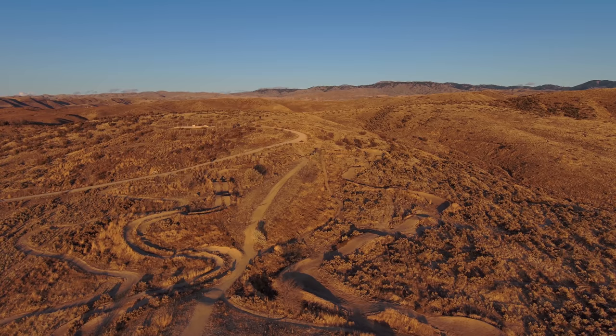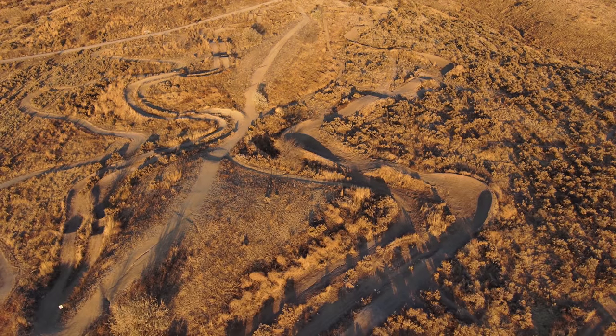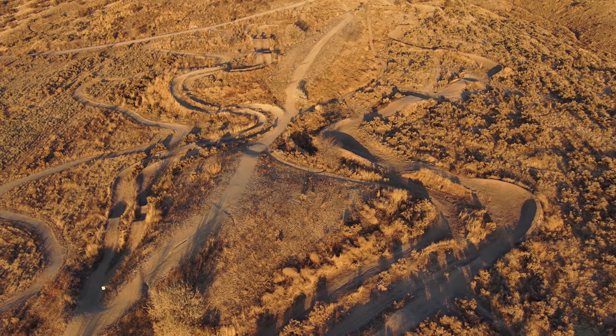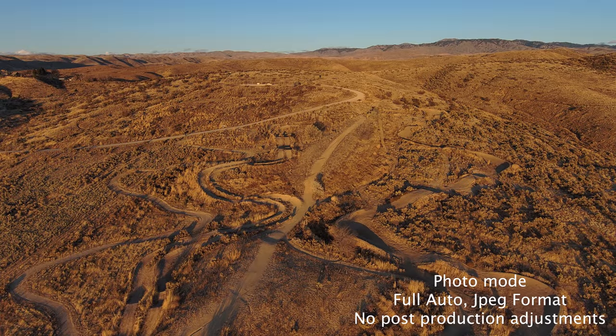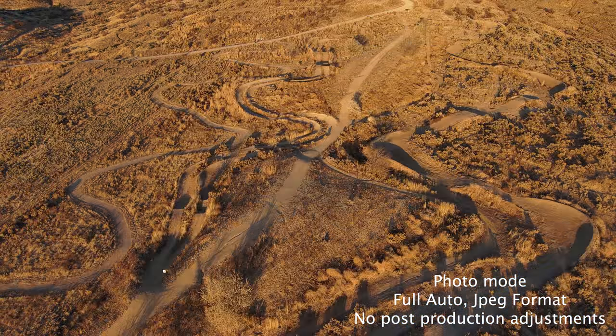So this is pretty good here — I didn't go all the way up, just to a nice spot. I'm going to tilt the gimbal down and then take some photos for you guys. I'm going to go ahead and switch to photo mode.